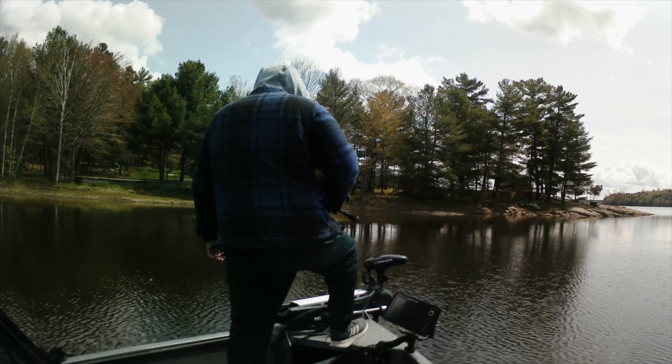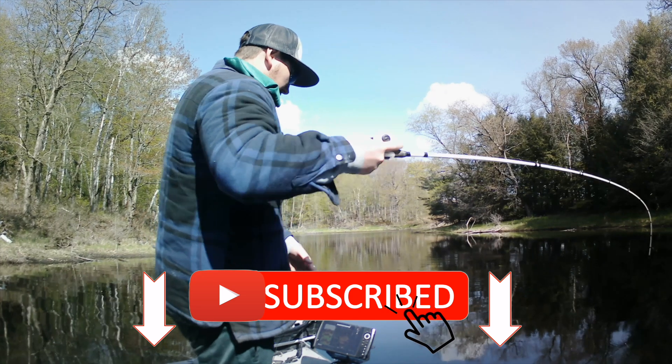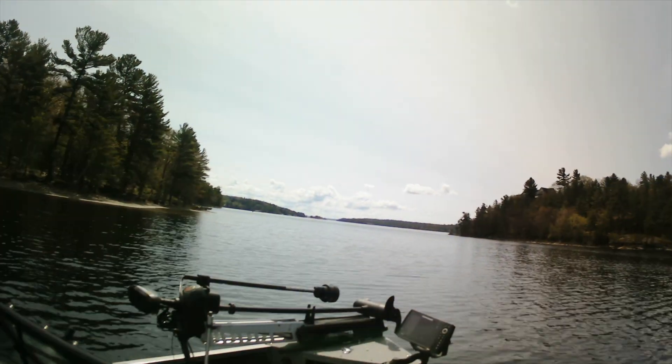Spring is one of the best times of the year for anglers to catch pike. When they are not feeding with reckless abandon, northern pike can be seen soaking up the sun in the extreme shallows as they use the warm water to digest their latest meal. This is a prime opportunity for anglers to sight fish.